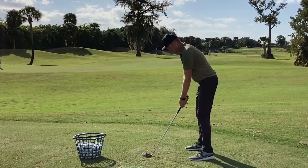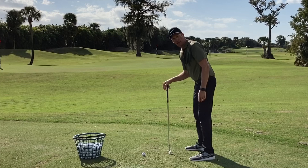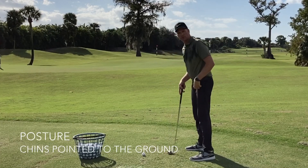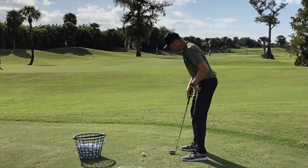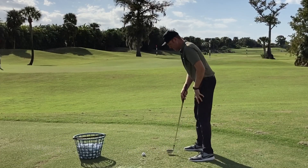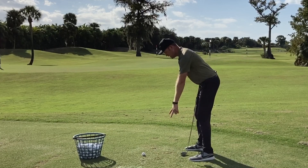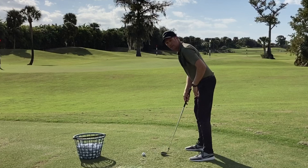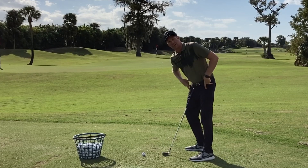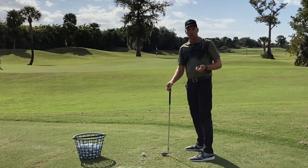Now there's one other thing that I look for, and I don't hear many teachers talking about it, but I talk about it. Notice my shins are pointing to the ground. I'm not in a position where my shins are pointing straight out in front of me. As I set up and get my feet under my hip joint, my shins are oriented more towards the ground. This inclines or engages my pelvis in a way that I can rotate it properly during a golf swing.